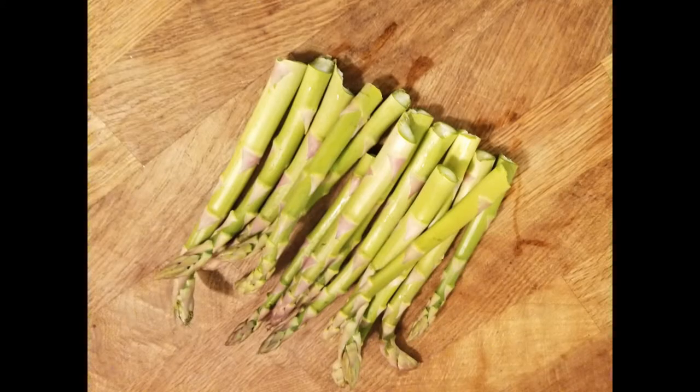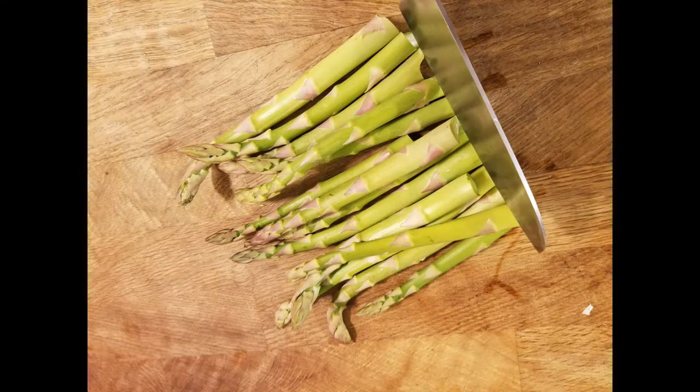Now that we have all the asparagus ends off, I'm going to line them up and just give them a trim so they're nice and even, so you don't have any jagged edges when you want to present or serve it on a dish.